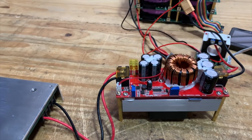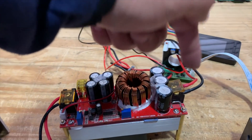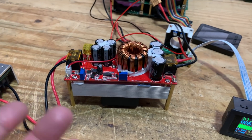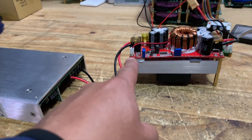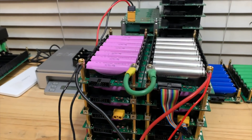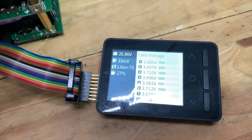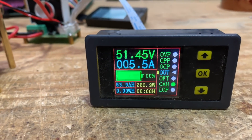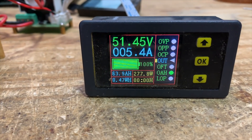Then I've got this boost converter rated at 40 amps — 60 volts in, up to 90 volts out — should be able to do about 1800 watts. Right now it's set up with 36 volts going in and it's pushing 51 volts out into my pack over there. This is supposed to be a 48-volt pack. Checking the individual cells — they're not very well balanced because I just threw them together, but that's okay. It's putting 5.5 amps in, so about 277 watts right now.